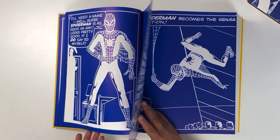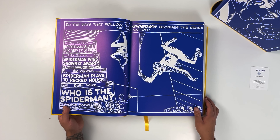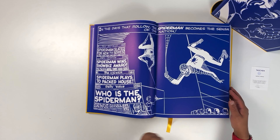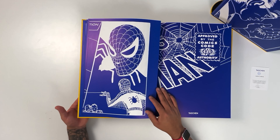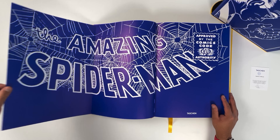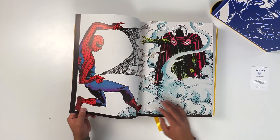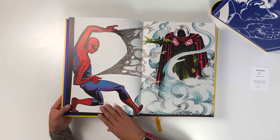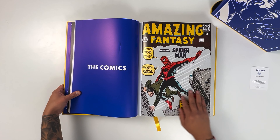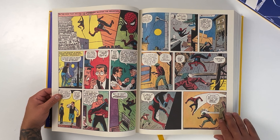Moving forward you will see great pieces of artwork. This is where the comic book content begins. The quality of the pages feels like you're holding an old comic book. As the product description reads on Taschen's website, the book contains the first 21 Spider-Man stories from 1962 to 1964.